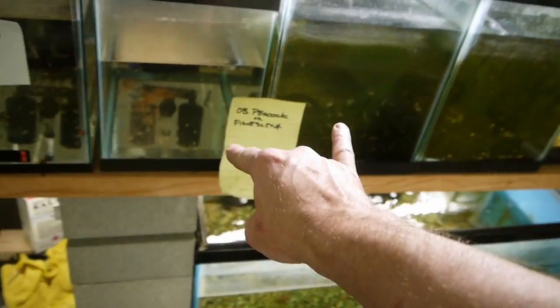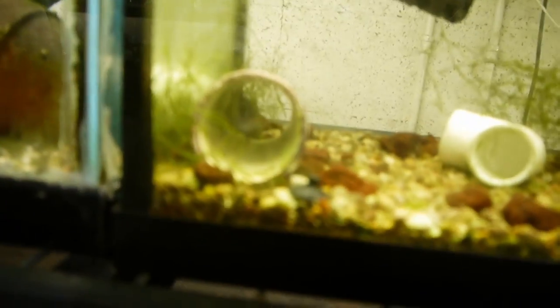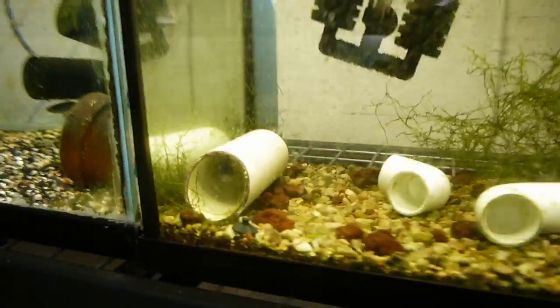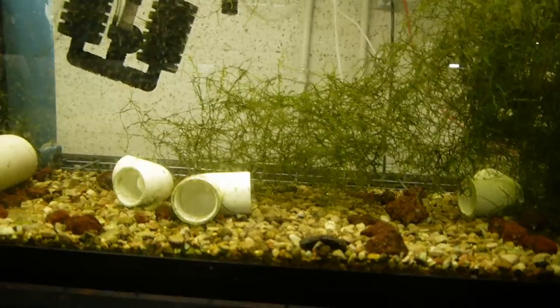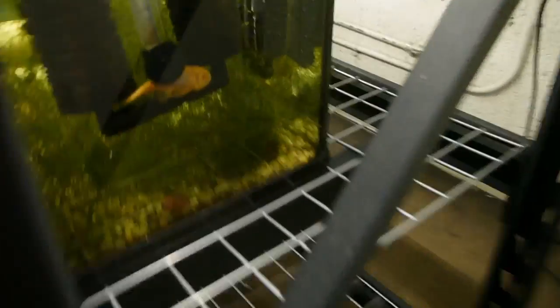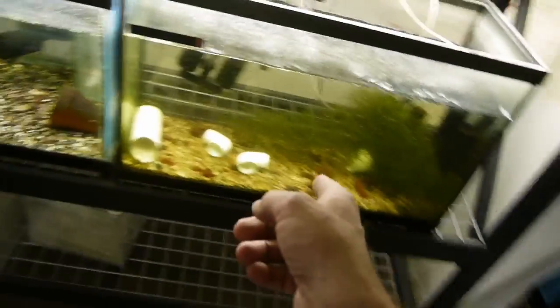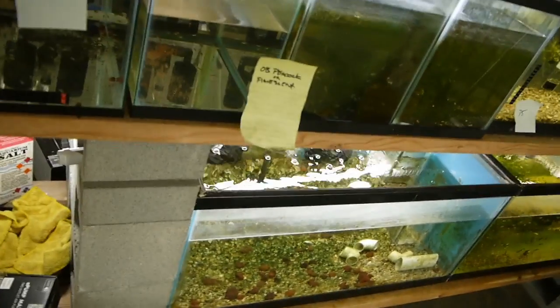These guys here I'm not sure yet. This 30-gallon right here still has two fish — there's a cichlid, a Soka Lofi or something, I forget the name of it, and a bristlenose. He's about to get moved into the 240, and that will free up this tank. So I think these guys are all going to get moved into that 30 gallon.